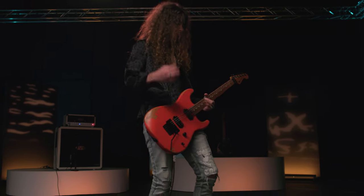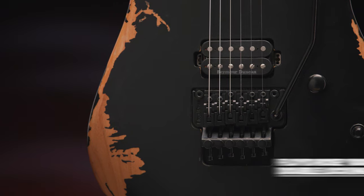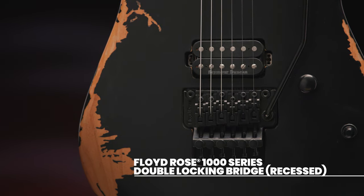Dive to rumbling depths or add a well-placed rising harmonic without sacrificing your tuning with the Floyd Rose 1000 series double-locking tremolo bridge system.